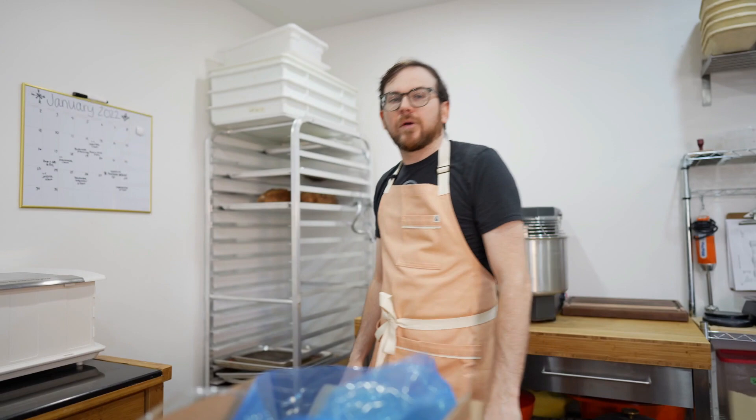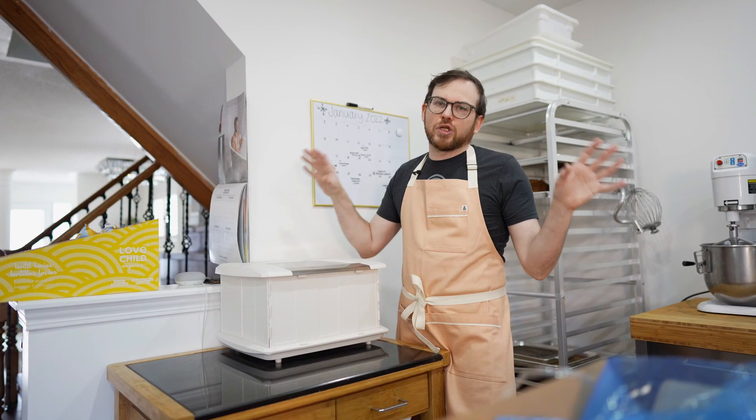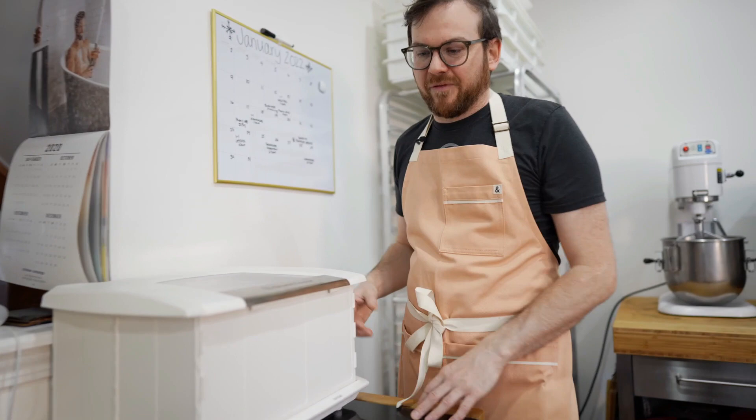This is my little proofing box. I've actually got two of these — this one is going to move downstairs to the downstairs kitchen. I do panettone proofing in these and it's really helpful. I'll make a separate video on how to use it. I've got a little baking shelf here with a bunch of sheet pans, silpads, and some shaping boards.